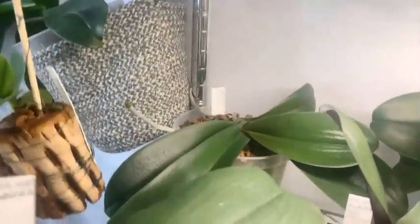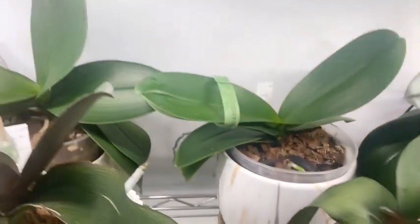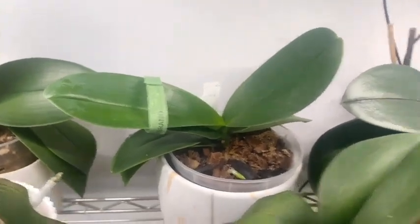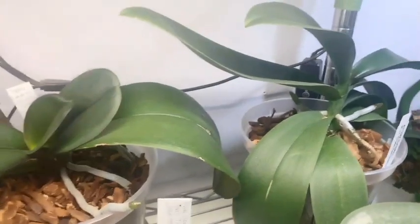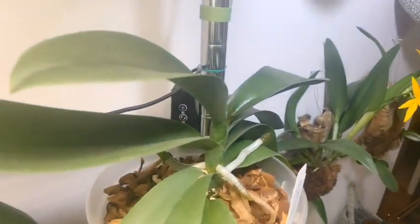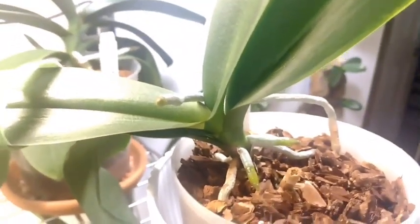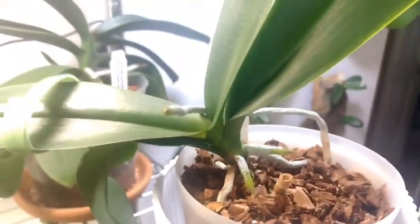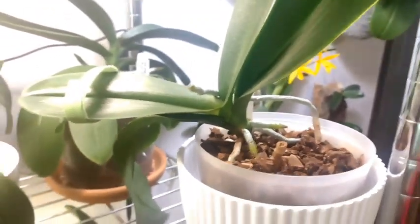Continuing on — sorry about the light glare — we have Phalaenopsis Small Leaves back there, another Phalaenopsis Lark Song, Phalaenopsis no-ID Pinky, Phalaenopsis no-ID Spots, and then the Phalaenopsis Chinzing Diamond right here.